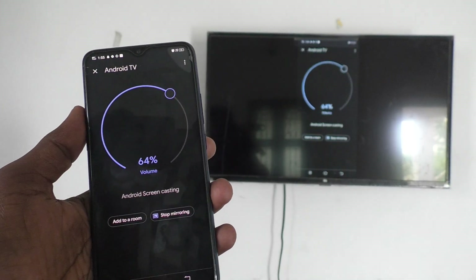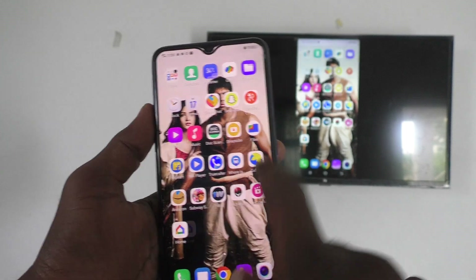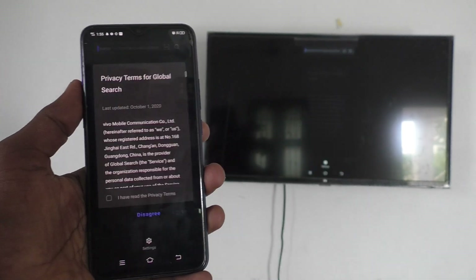Whatever I play on my phone is also seen on my TV. That's all friends, thanks for watching, bye.